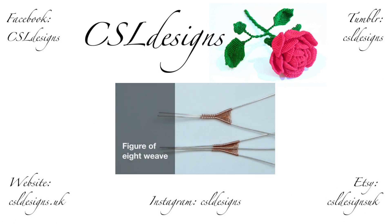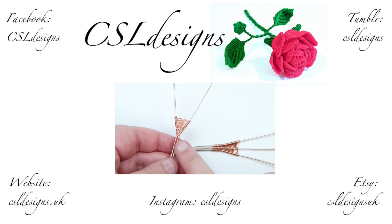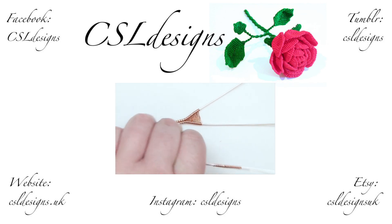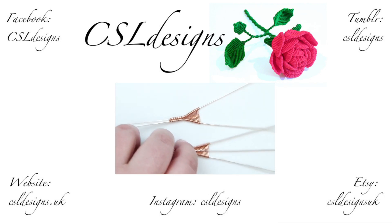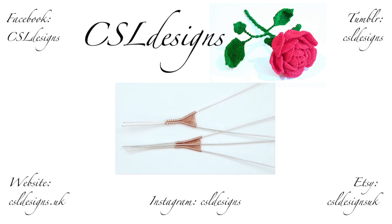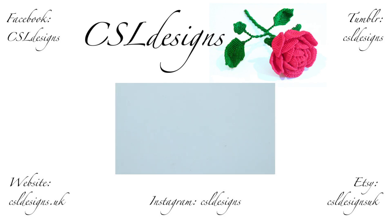Hello there everyone. Today I want to show you how to do a figure of eight wire weave. I'm going to show you both how to do it with two base wires — showing a normal weave and a more open weave — and also how to add in more base wires. In this case I'm showing it with three, again in both a normal and a more open weave. This is a very commonly used and useful weave. So if you want to learn more, stay tuned.